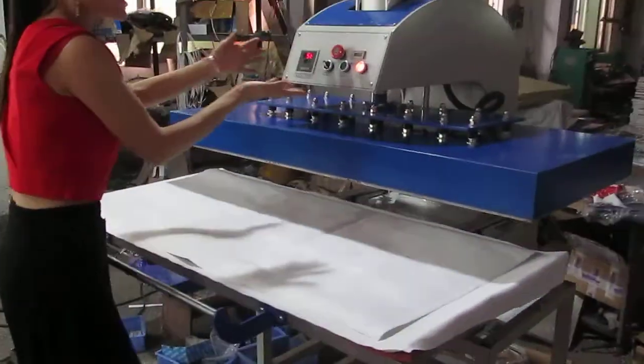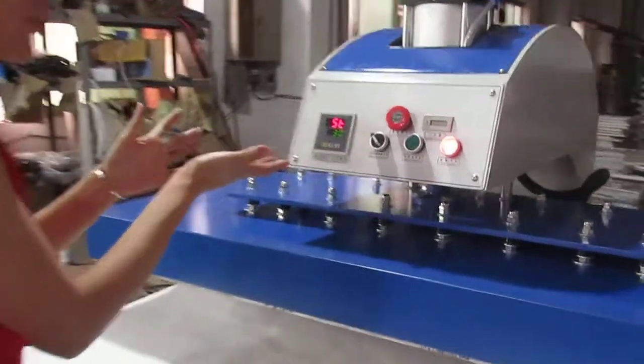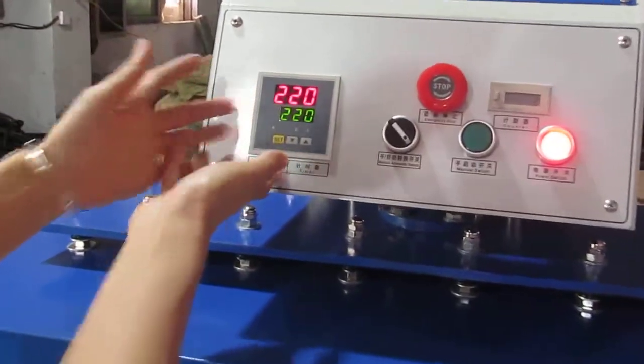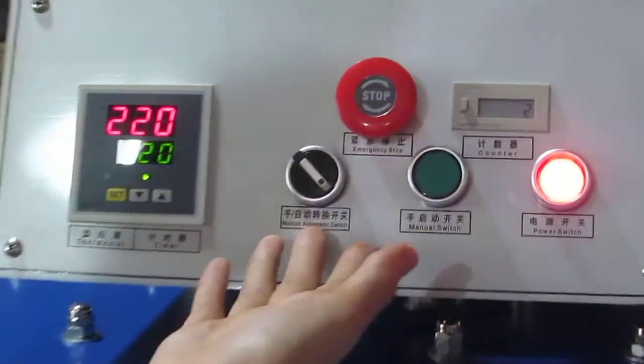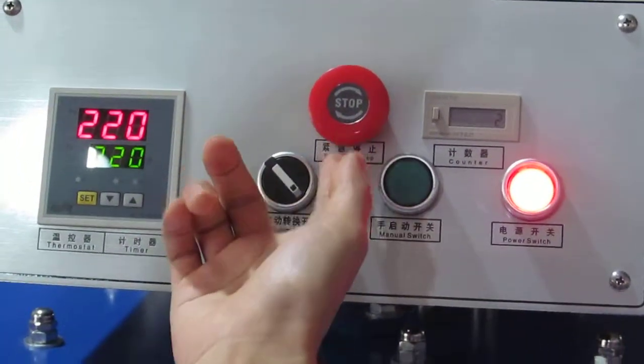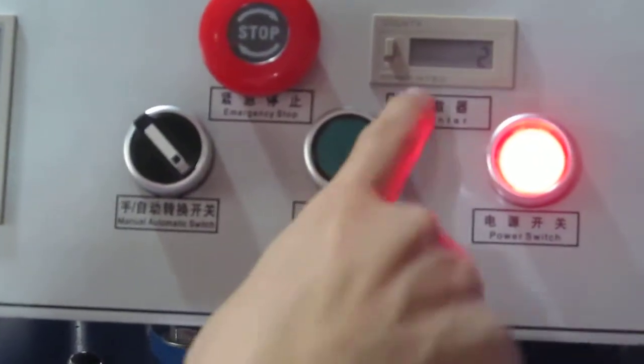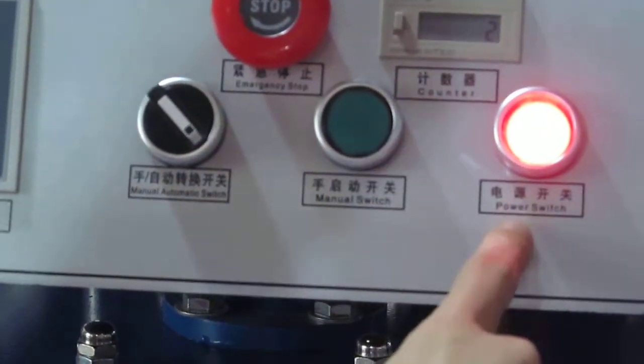First, let's take a look at this — this is the control panel. This is the temperature controller. This is the manual automatic switch. This is the emergency stop. This is the manual switch and this is the counter. And this is the power switch.